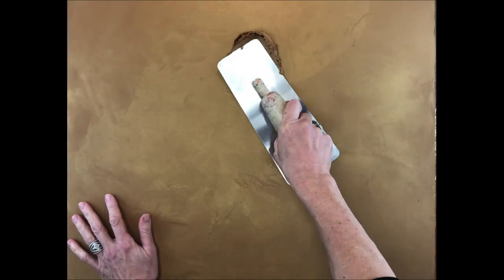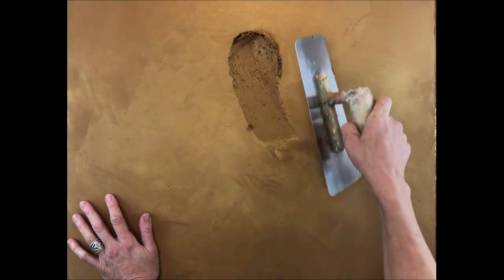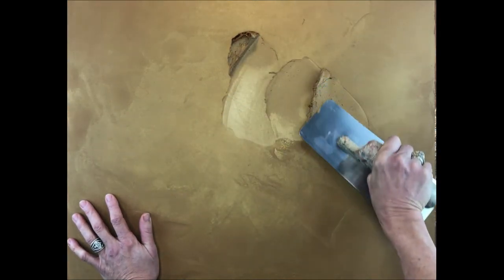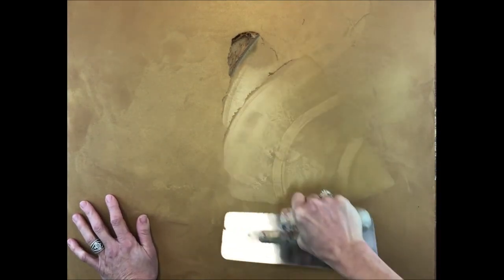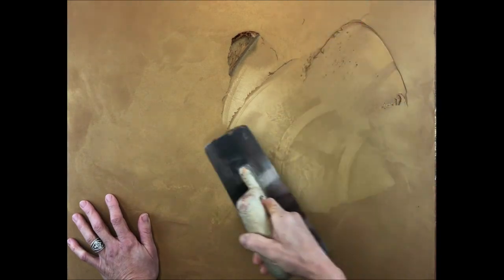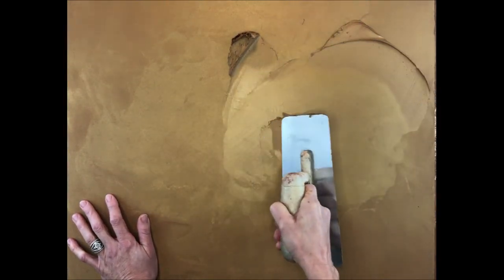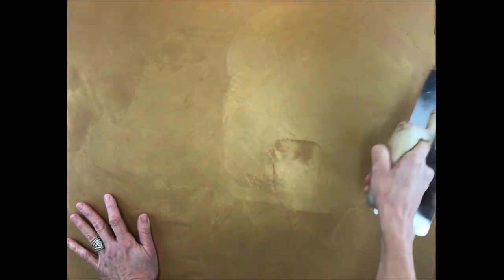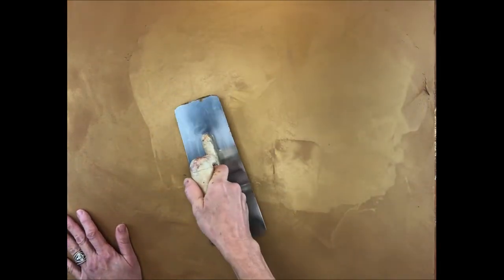Everything's dry and ready for my final layer. I am basically just repeating the same steps as before, keeping the Luster Stone very thin. I'm using Brown Suede — I have not changed the colors. With each layer I cover the entire surface very thinly. A little side note: if your trowel has too much Luster Stone on it, just scrape it back off into the bucket.